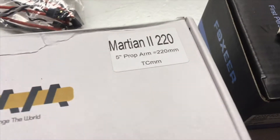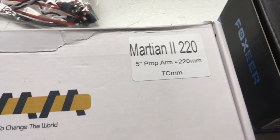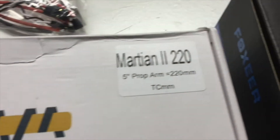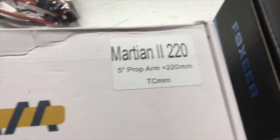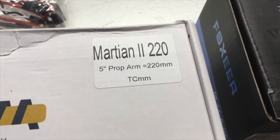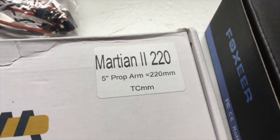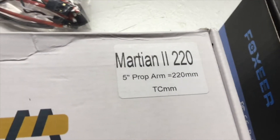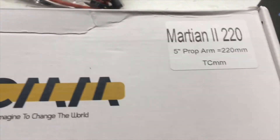Hey, what's up everybody. I'm going to be doing a Martian 2 220 build and this one comes from Banggood. I couldn't resist for the price — it's a cheap man's version of the Alien. I figured I'd document the whole thing on video so anybody who's wanting to build one of these can refer to these videos and get some ideas. There are a lot of different ways to build them, but this is going to be my version.